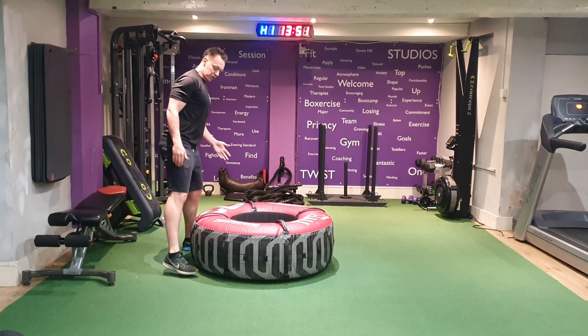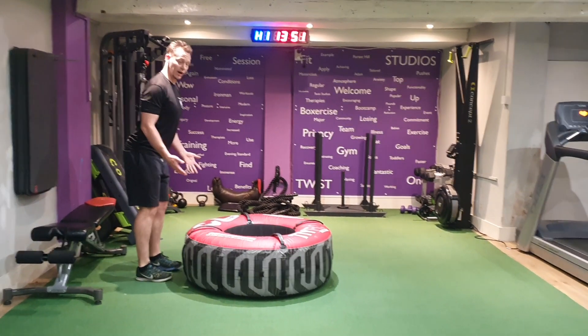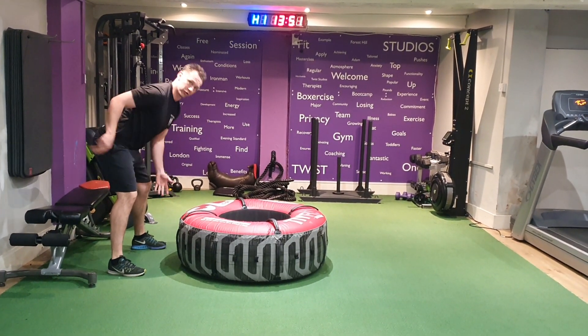Tyre flips. When flipping the tyre, make sure your feet are nice and wide, hands through the middle, and your feet as close to the tyre as you can — practically under it if possible — so you're in the centre of gravity. If not, you'll be flipping from the wrong position and put a lot of strain on your back.